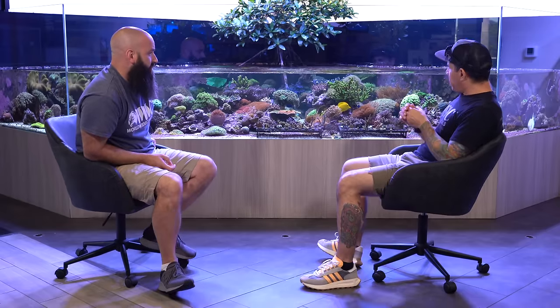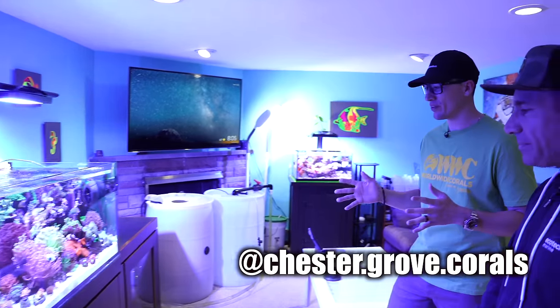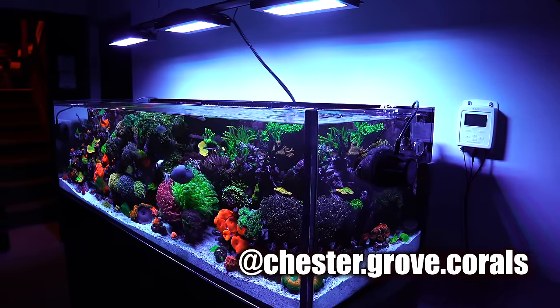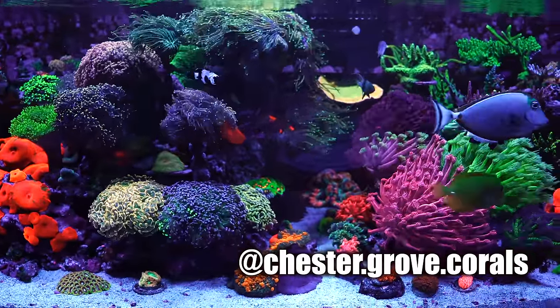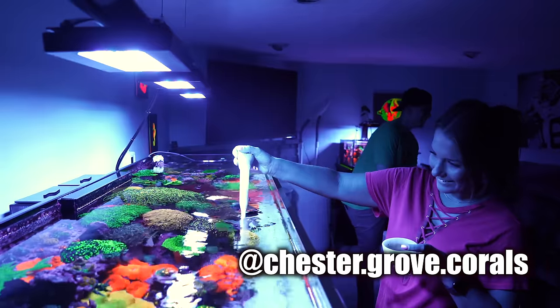Just to talk about this tank — no issues. And other people's tanks, some people do have issues. I've been doing a lot of tank tours lately. We went last May to Ohio and did Matt's 200-gallon tank. Chester Grove — his tank was phenomenal, so meticulous. The best gonipora I've ever seen, fully open. His tank was flawless. His nitrates were zero. His phosphates were zero.